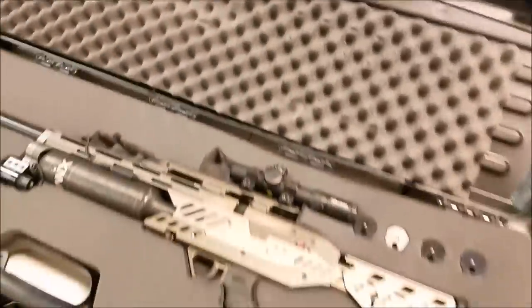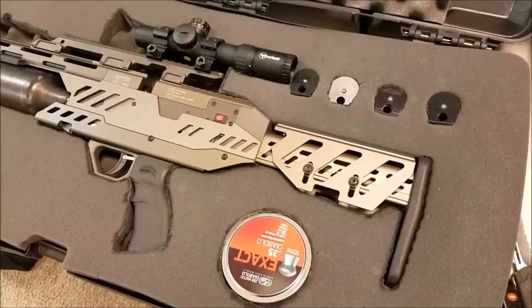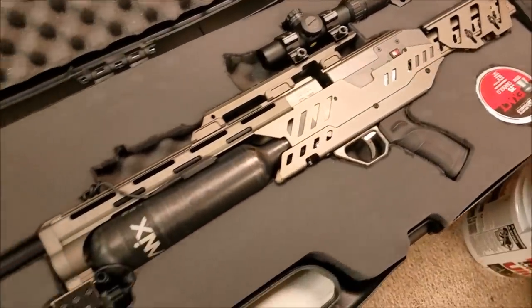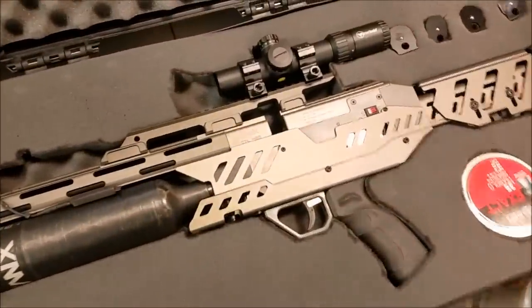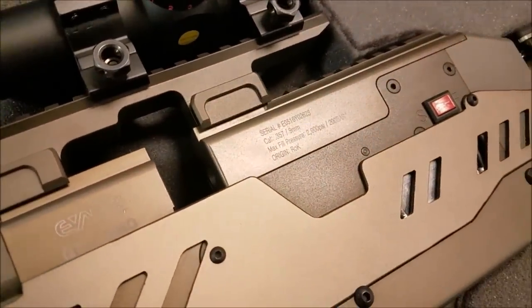A lot of you may have seen this from my gun case making video — I still have to finish that. But this is a gun case that I made, and it houses my GTL 480. This is a super sick gun — it's got a big bottle, a .357 9mm, and it's a semi-auto. It can be converted to full auto.